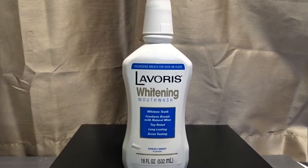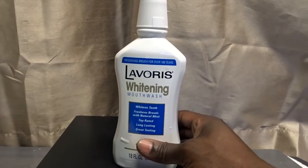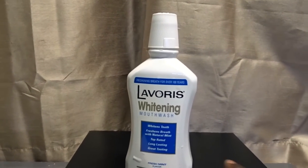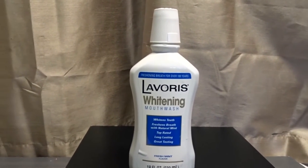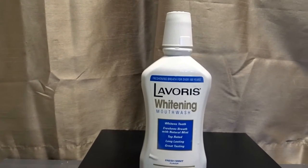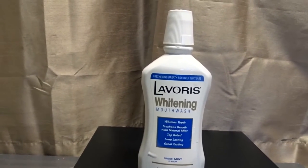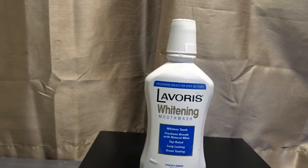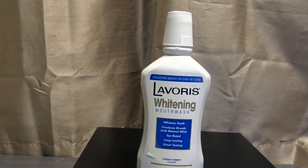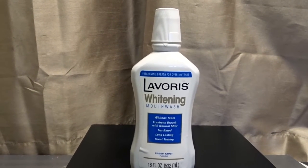What you do is you take some of this in the cap, fill the cap all the way up, then put it in your mouth and swish it around, gargle a little bit, and try to hold it in your mouth for at least two minutes — to activate both the mouth freshening and the teeth whitening.